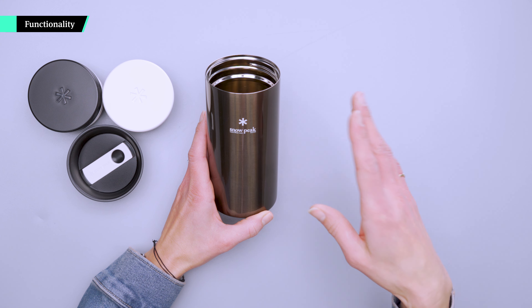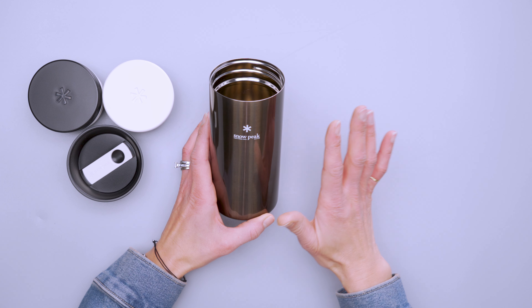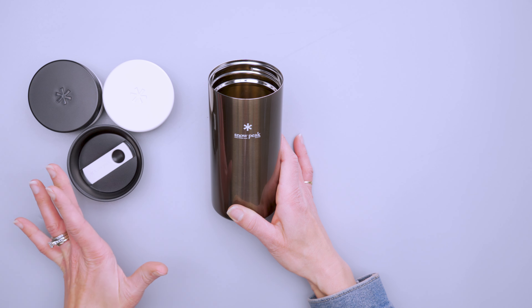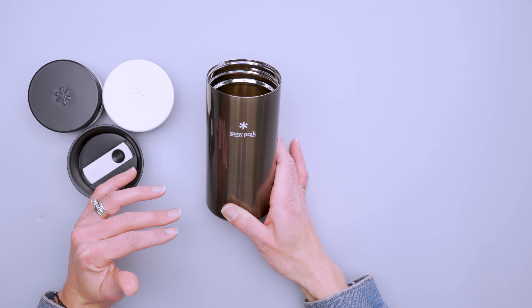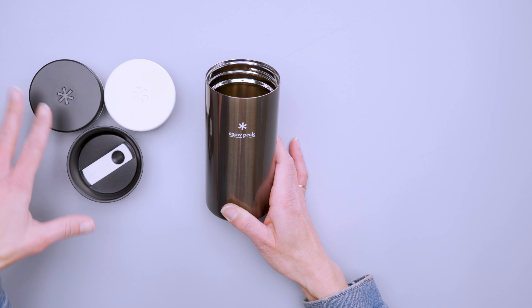The 350 milliliter Kanpai bottle — fun fact, Kanpai means cheers in Japanese, which is always fun to learn. It comes with three lids that you see here. You get the box and all of this is in the box. Each lid has its own little purpose.